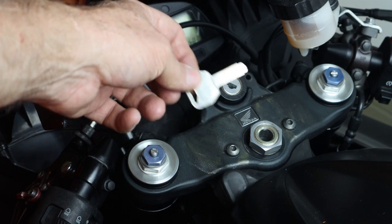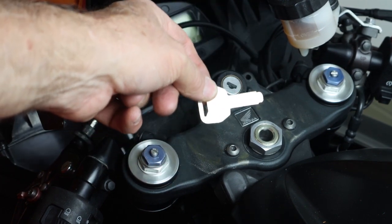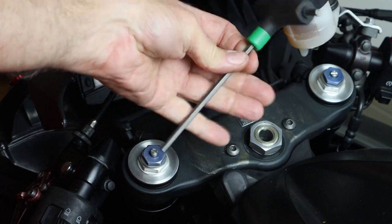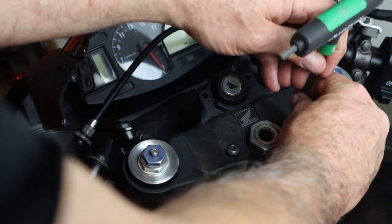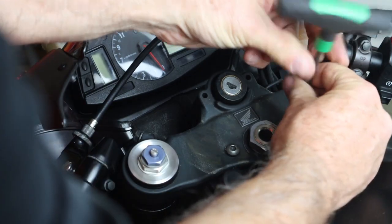So let's go ahead and pull this top clamp here and get the ignition switch off and see what we can do. We have a 5mm Allen wrench and there's a cover here for the steering dampener, so we're going to remove these two screws here.